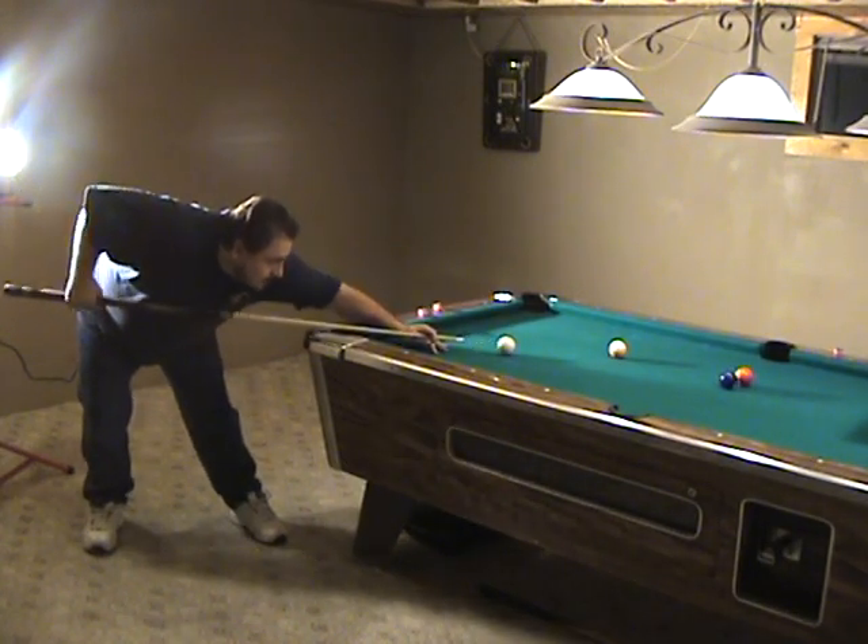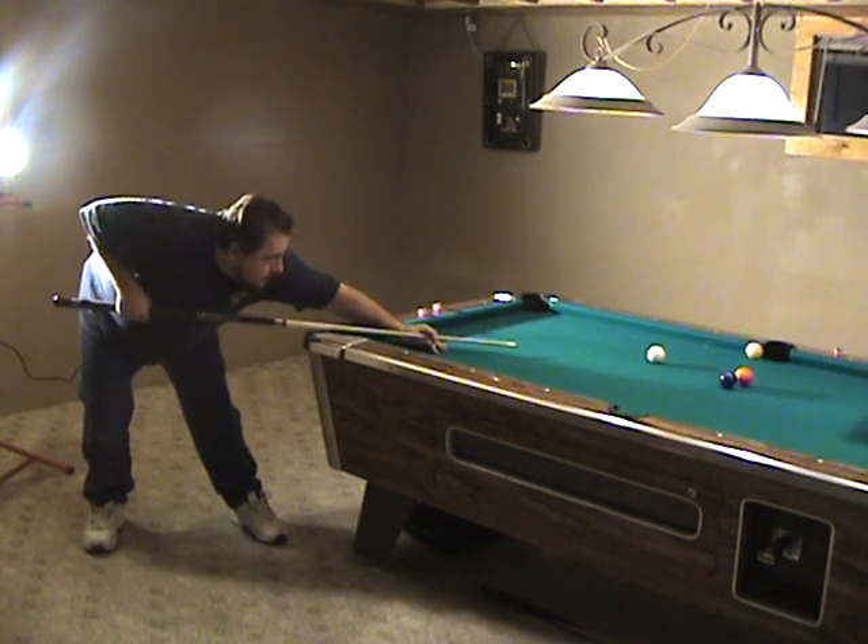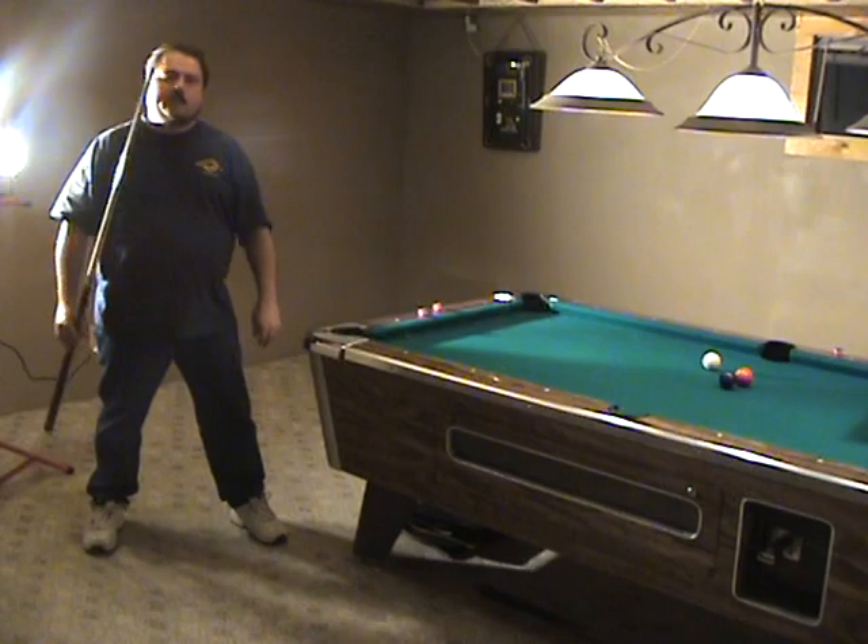Notice my chin right over the cue — nothing moves but my arm. Stroke the ball in the pocket.